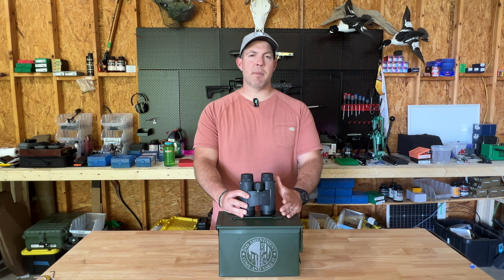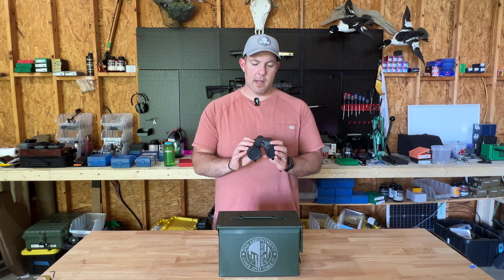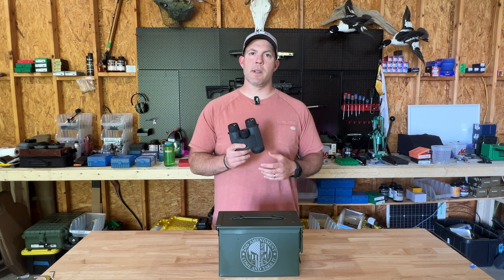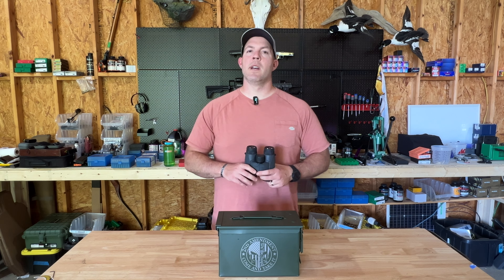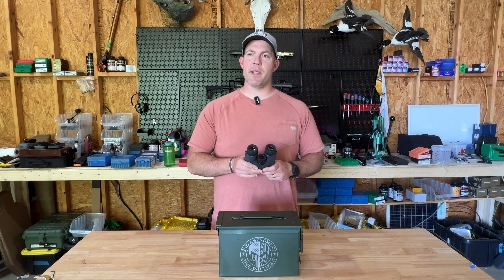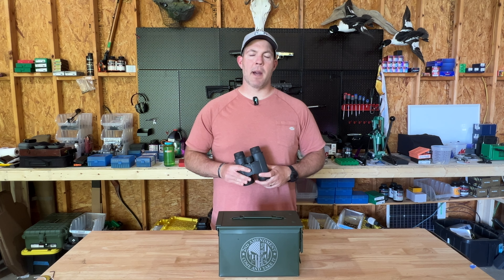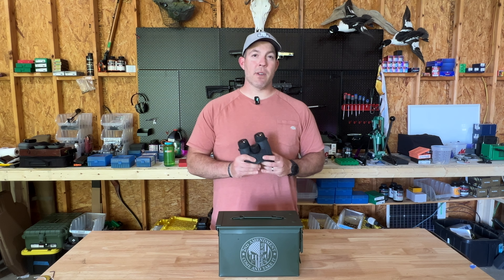So I got these Leupold BX4 range binos a few months ago, maybe three or four months ago. Leupold runs a military discount program, so check that out directly on their website, not through Expert Voice. I really wanted to upgrade for long range shooting from just my little archery handheld rangefinder. That thing is not really great out to distance — it's hard to aim and hard to know if you're hitting your targets. It's going to remain my bow hunting tree stand setup rangefinder. This is kind of a game changer for me, and I'm sad I didn't get into a pair earlier, but when I found out that Leupold had a new product out, I was really excited to check it out.